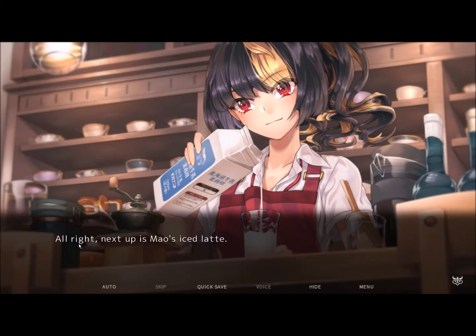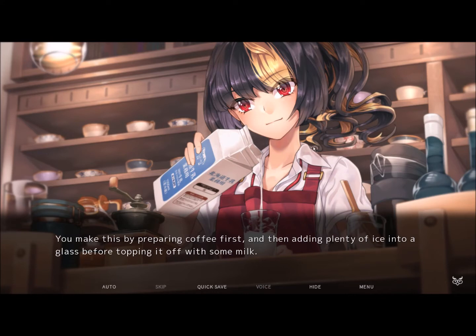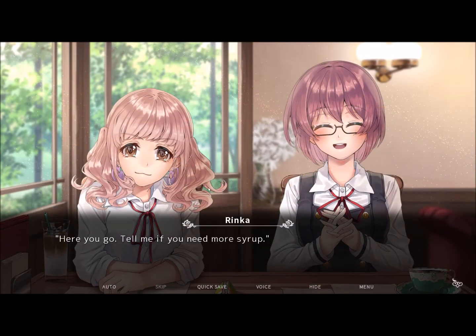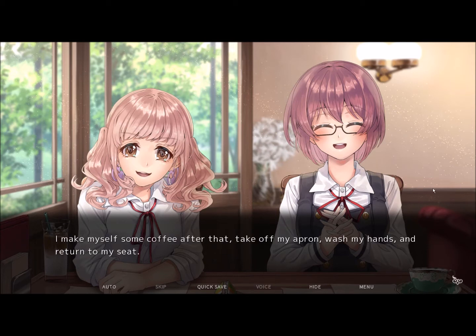I have a nice glass of milk. Next up is Mao's iced latte. You make this by preparing coffee first, then adding plenty of ice into the glass before topping it off with some milk. This way, you get to see the coffee's blackness and the milk's white mixed together in the glass. Once that's done, I jam a straw in it and walk over to Mao with some syrup. Here you go — tell me if you need more syrup. Thanks bunches. I make myself some coffee after that, take off my apron, wash my hands, and return to my seat.